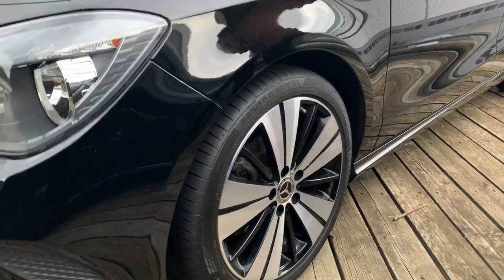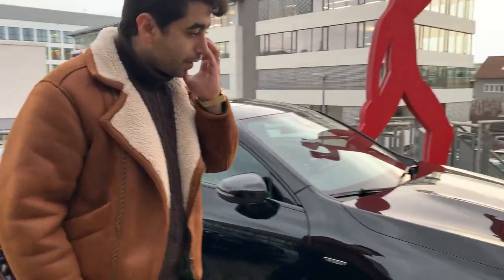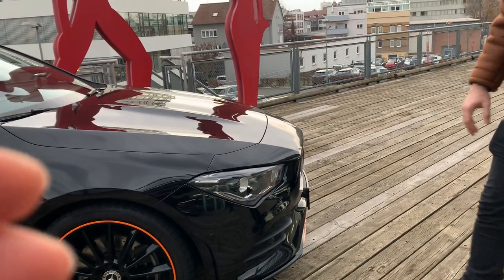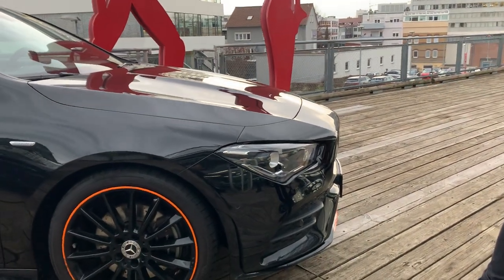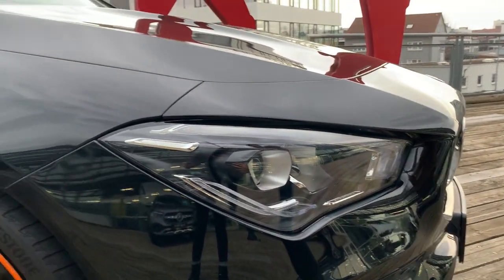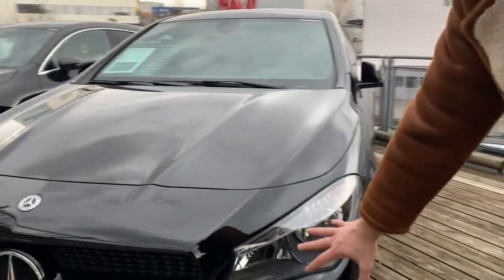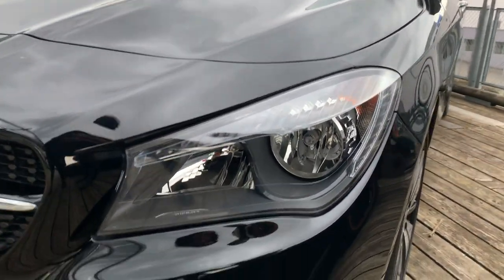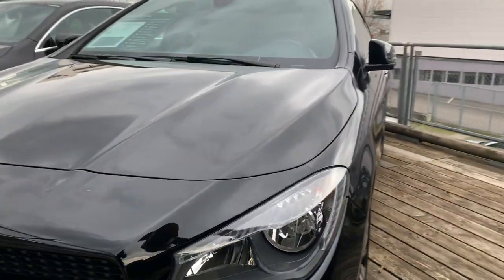The second difference I will show you is the front lights. On the Edition model there is a LED high performance light. That's the new model and it's really easy to see at night. On the left side is the 4MATIC, and here we have a normal light package — not a special LED, just a standard one.